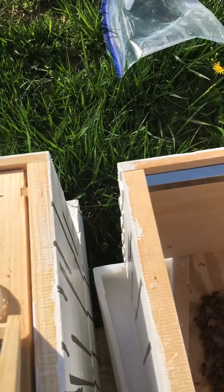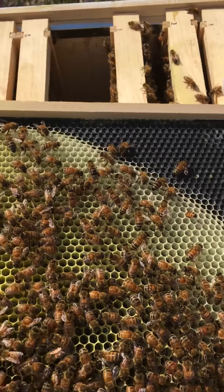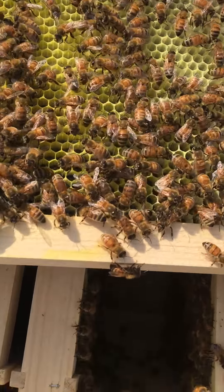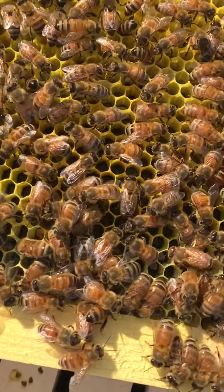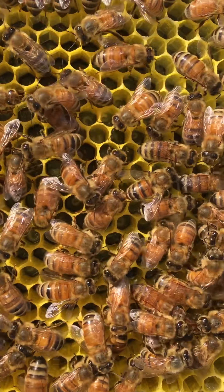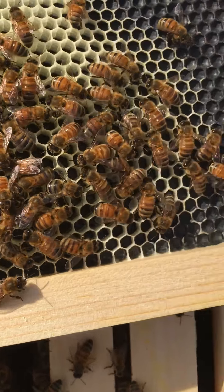One thing I'm doing while holding the comb like this is so if the queen falls off, she'll go back into the hive — I don't want her to fall out onto the grass. As you can see, this is the other side; they're definitely building it out. If you look really closely, you can see different stages of larvae in there, which is very good.